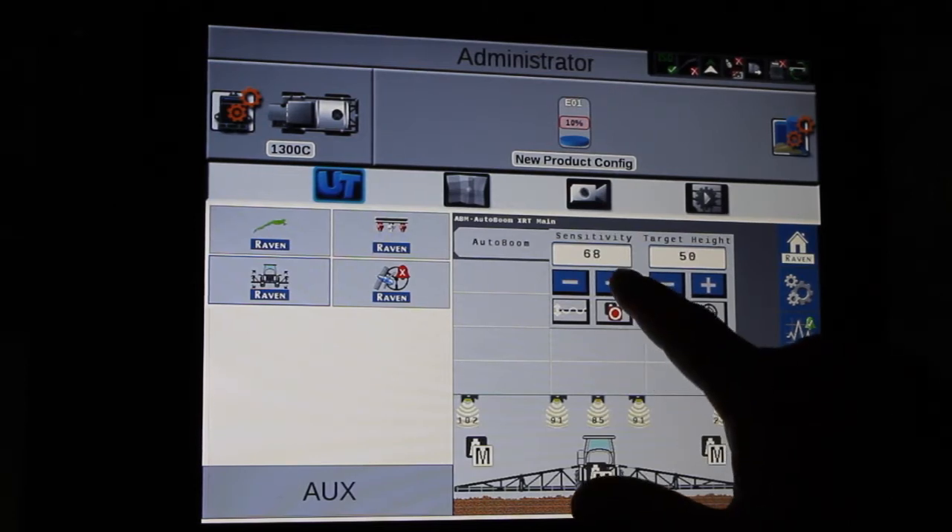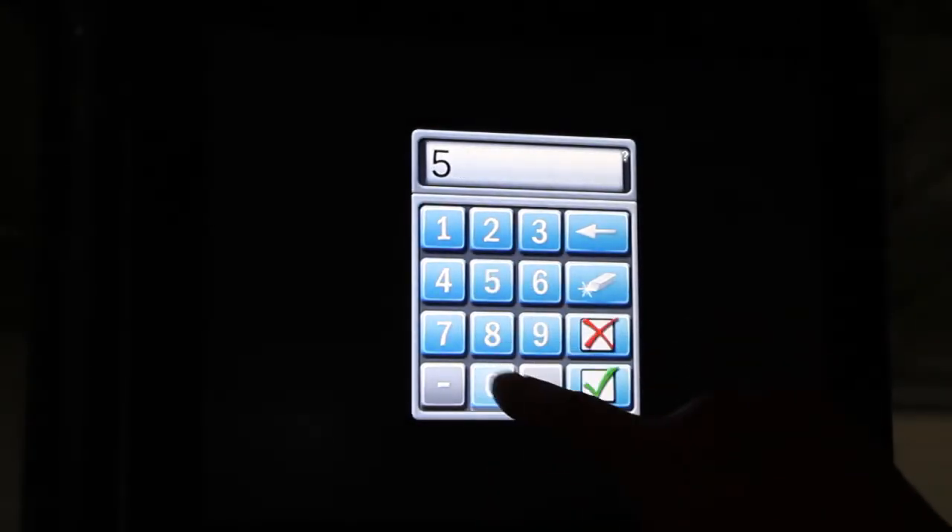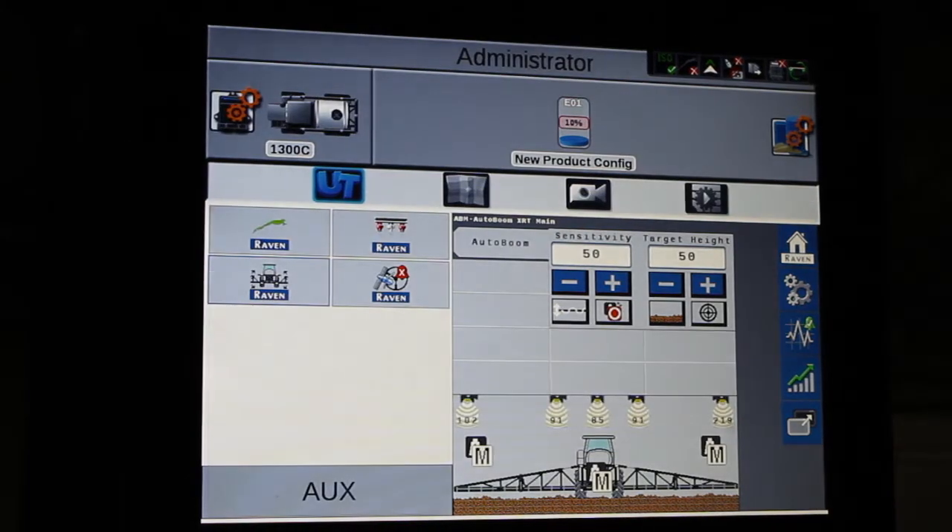We can change it by hitting the up and the down buttons, or going into the calculator and setting your numbers that way.